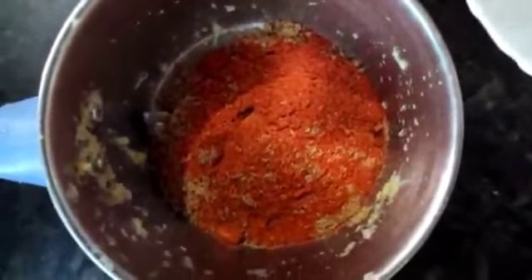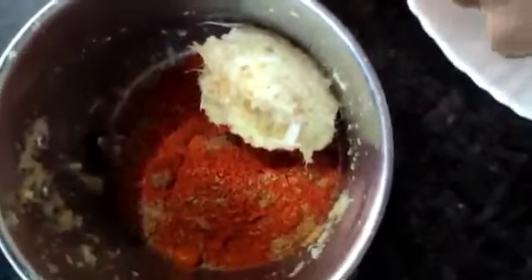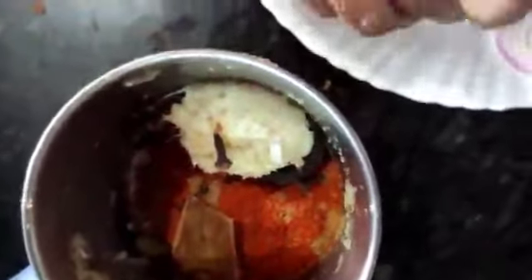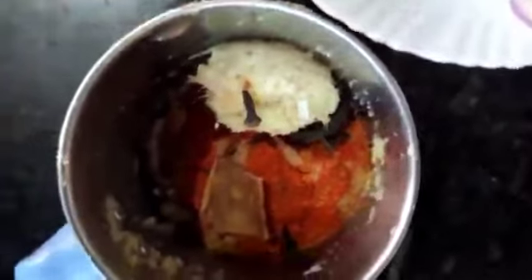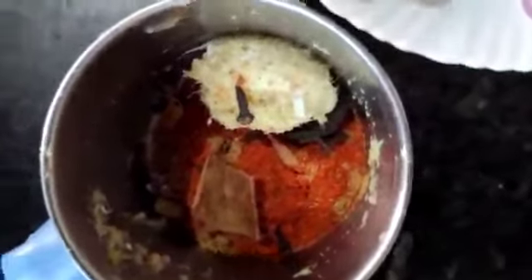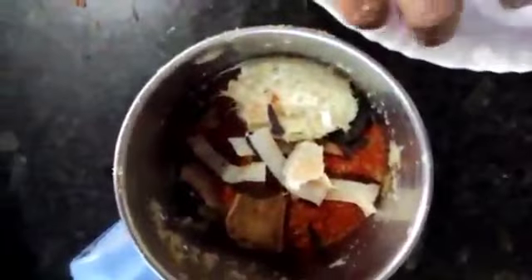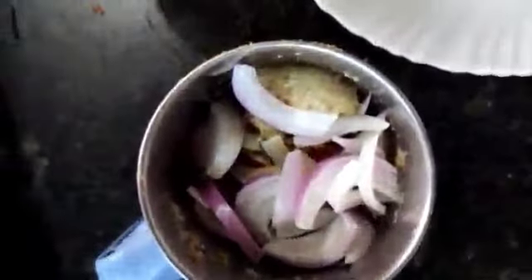To the mixy jar, I have added Dhania powder and Chilli powder. Now I am going to add ginger garlic paste, Garam masala, Chakka, Lavanga and Alakhee, and dry coconut and onions.